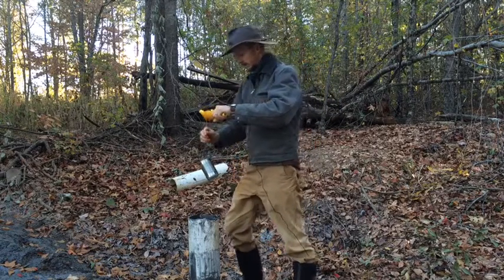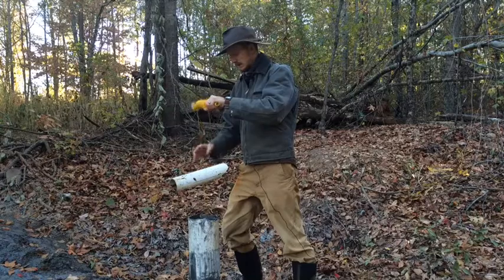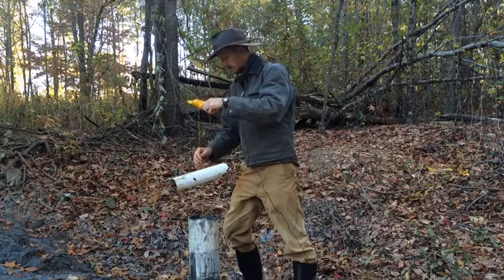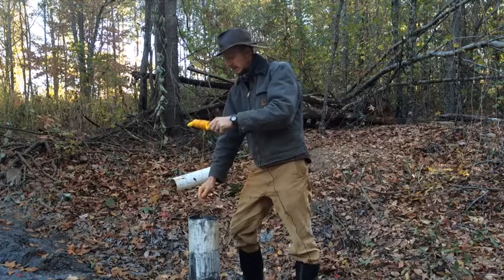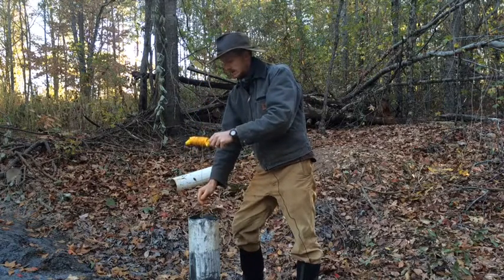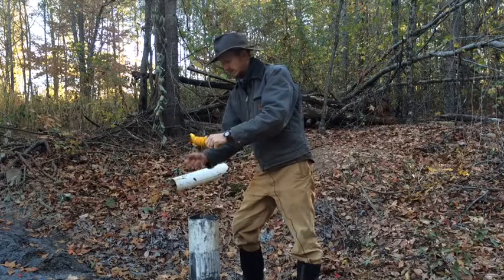So here we go. I'm going to let it down into the well. You can hear it going down. I just heard it hit the water there. So I'm going to pick it up and drop it, and as it fills with more water it gets heavier. And eventually you can feel it — there we go, it's sunk. That means it's completely full.